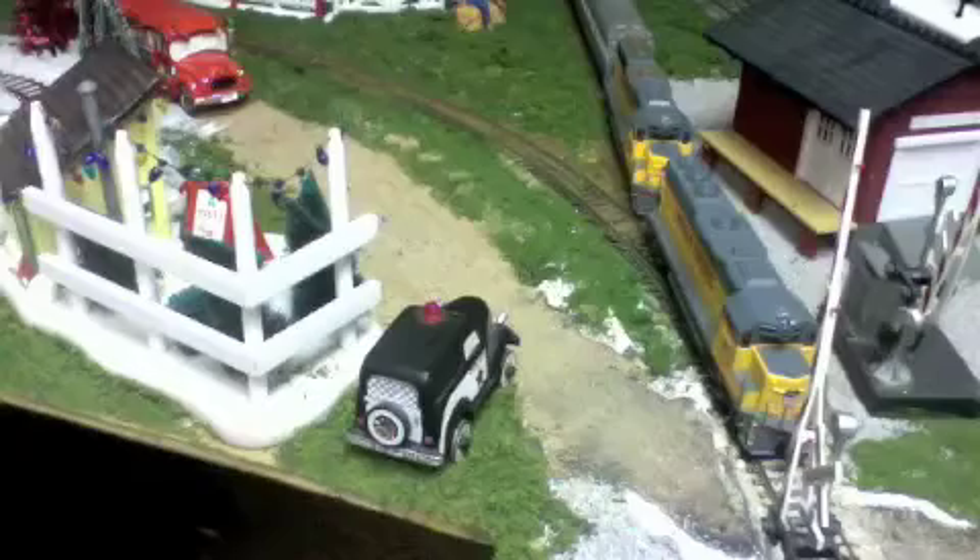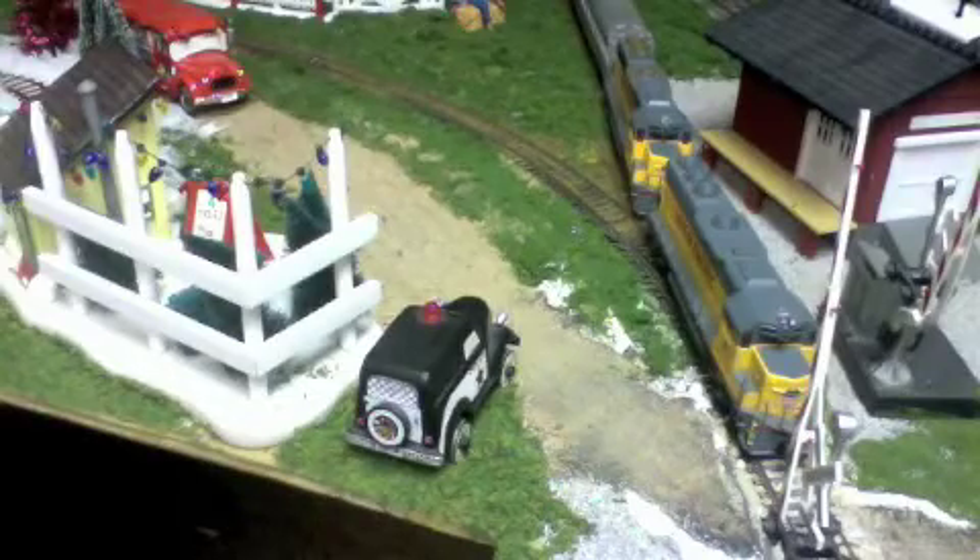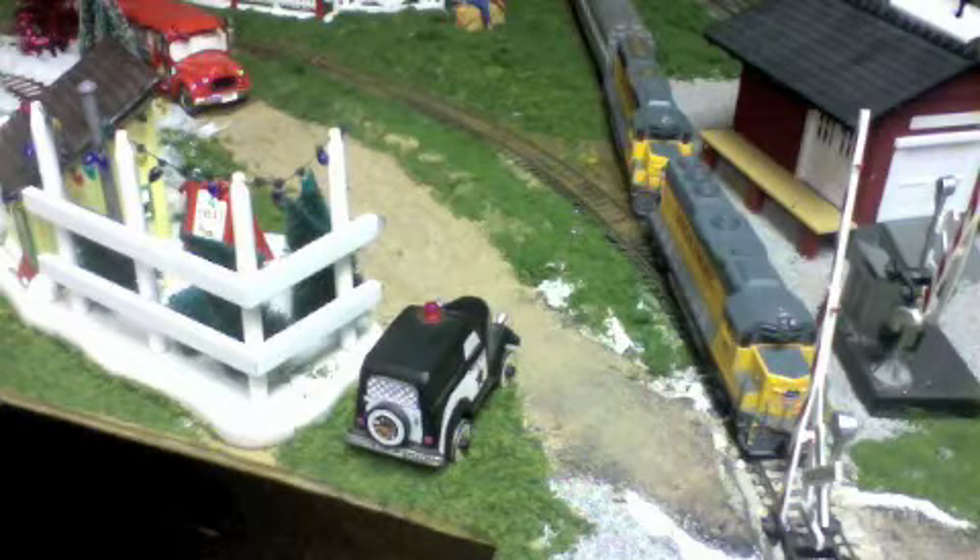Now the train will back up and the power for the trip will be connected. We prepare to watch the train depart Silver Springs, and the train departs.